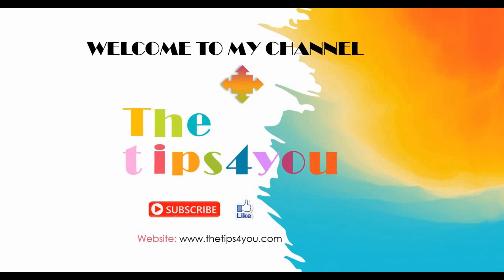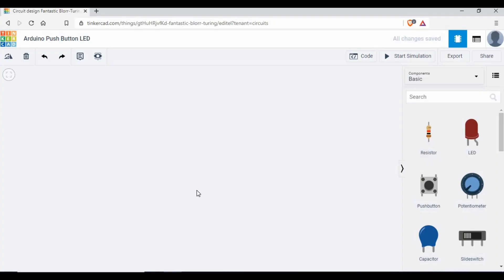Hello friends, welcome back to my channel. Today we are going to see another tutorial with Arduino. We are going to use Tinkercad again for the simulation. We will be doing an end-to-end tutorial on how to use a push button — how we can use it in an Arduino project, write the code, and see that when we press a push button, we are able to light an LED. Using this basic concept you will be able to enhance future projects.